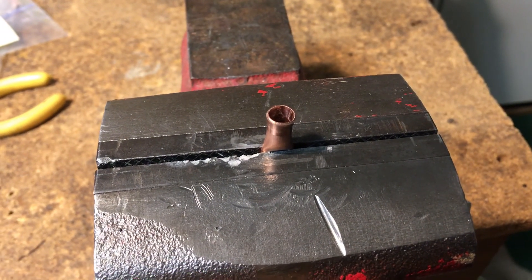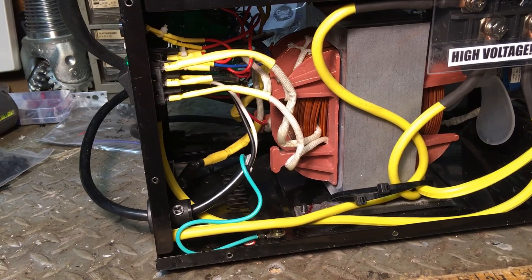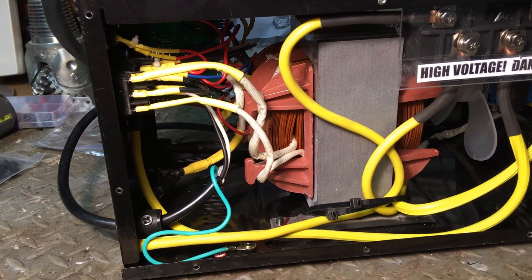For the splices to the AC lines, you can use the same copper tubing, but flare both ends of the piece of tubing to make the connections fit neatly before soldering.